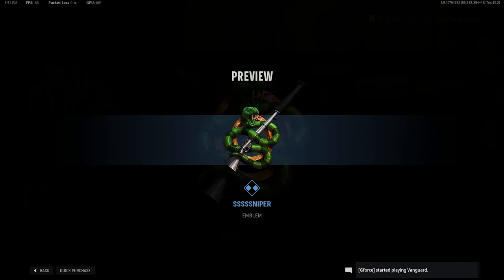The emblem, though, thematically fits and I think it's awesome — the sniper emblem. This is a nice emblem. I like this.